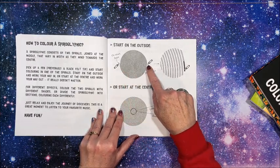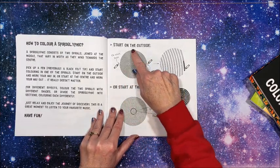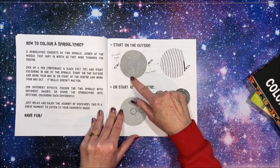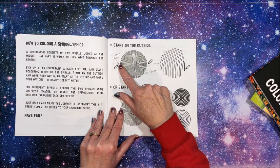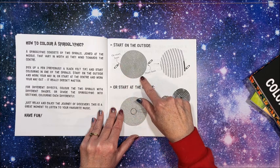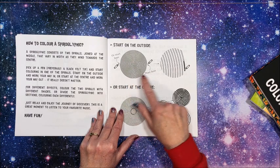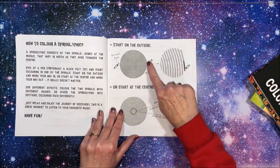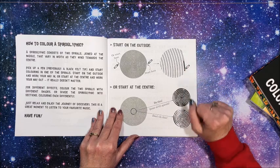You can start on the outside here and work counterclockwise, and you just fill in between the two lines however wide they go. They're both counterclockwise — you just fill in between the two lines.